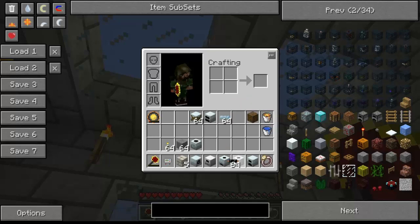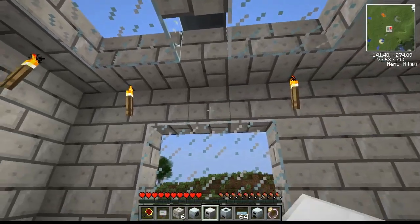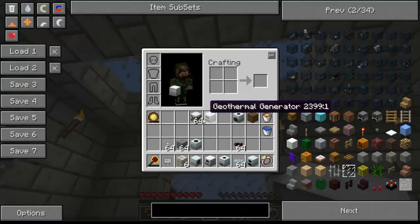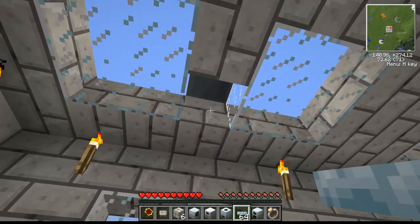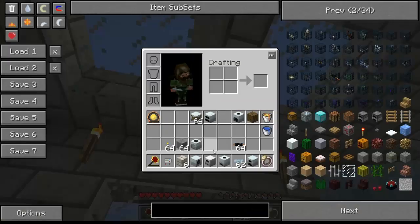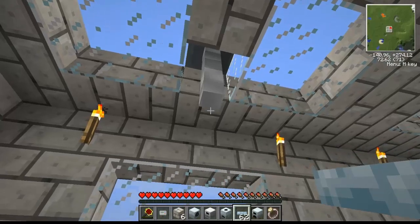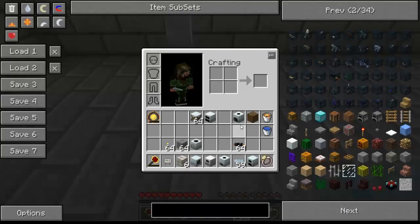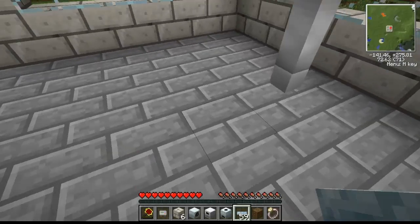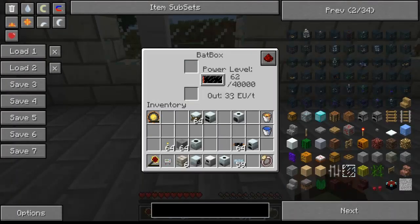We can use ultra-low current cables, because these are best for solar panels, windmills, and watermills, which are really low current and don't hold that much power. These cables are made with tin — you get nine of them. We'll run them all the way to the floor and hook it up to our bat box.